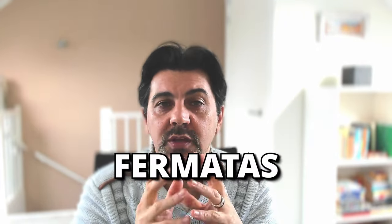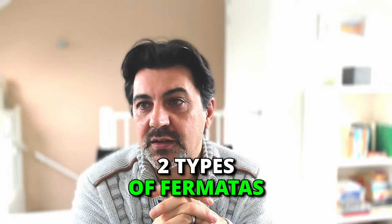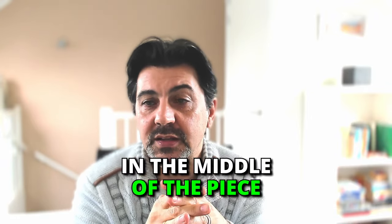Hello. Today I want to spend some time talking about fermatas. It seems to be quite a pain point for many of you to address, technically, a fermata. I'll start with the fact that we can distinguish between two types of fermata: one that is at the end of the piece and one that is in the middle of a piece.